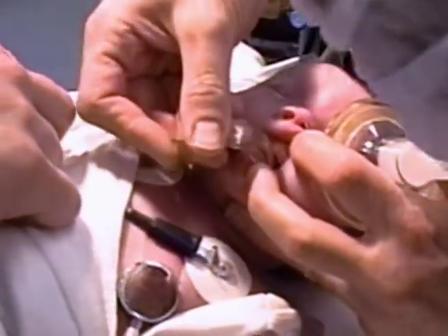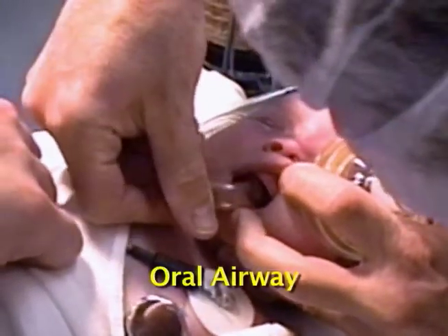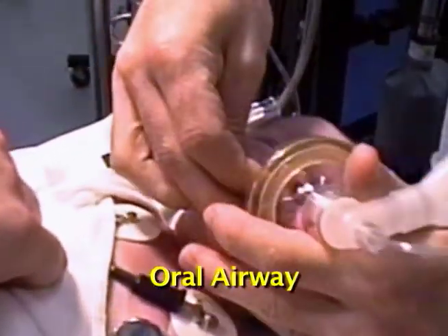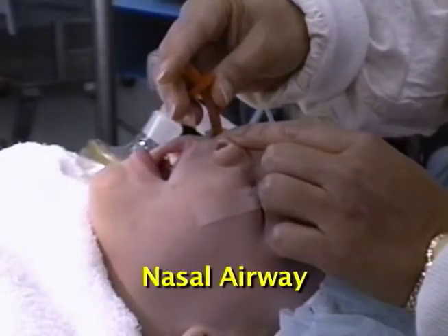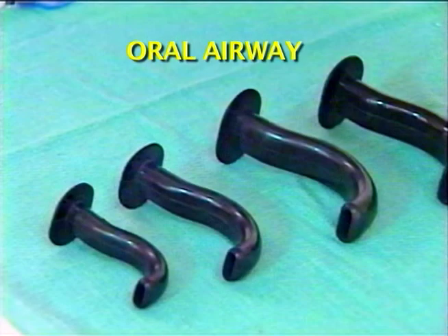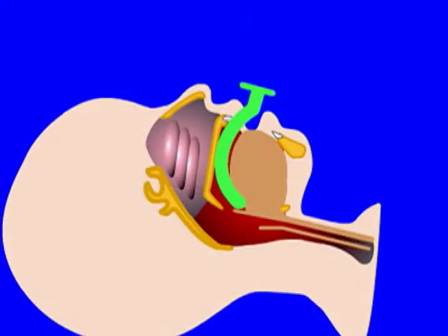If obstruction persists, the next step is to insert an oral airway or a nasal airway. An oral airway is a fairly firm curved piece of plastic which sits on top of the tongue and pulls it and the associated soft tissue forward, away from the top of the larynx. The correct size puts the flange outside the teeth and gum line and positions the tip near the vallecula.